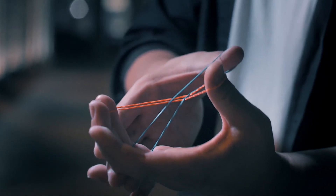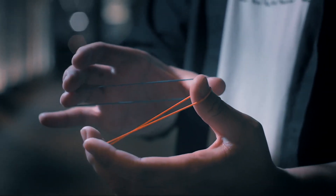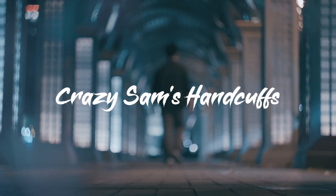All you need are two rubber bands in your hands. This is Crazy Sam's Handcuffs. Welcome. It is impossible — how can it go in? And my fingers cannot move.